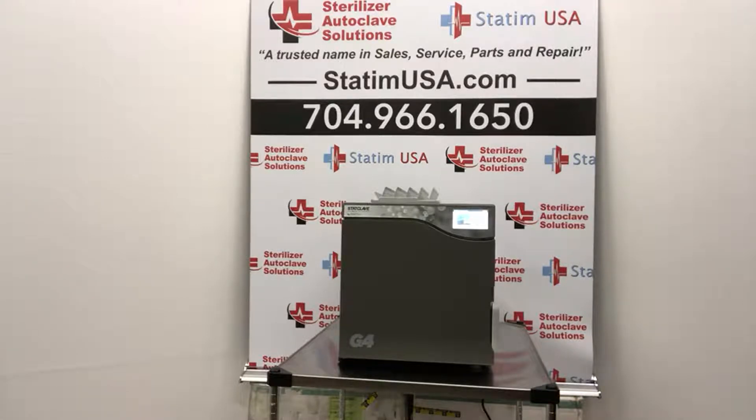I'm honored to give a high overview of the StatClave G4 Chamber Autoclave. This will be the first of many tutorials to come over the next several days and weeks. So, without further ado, let's dive in. The StatClave G4 Chamber Autoclave has remarkable speed, sterilizing and drying in as little as 38 minutes. The StatClave is a Class B vacuum sterilizer that incorporates both a pre-sterilization vacuum to improve steam penetration and a post-sterilization vacuum to improve drying.